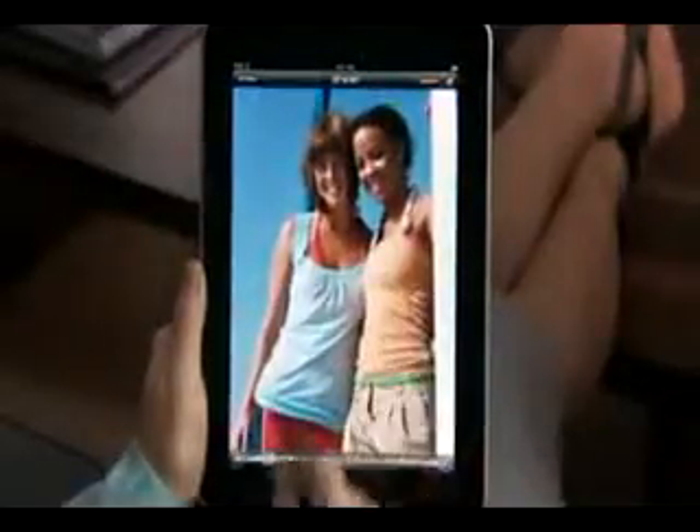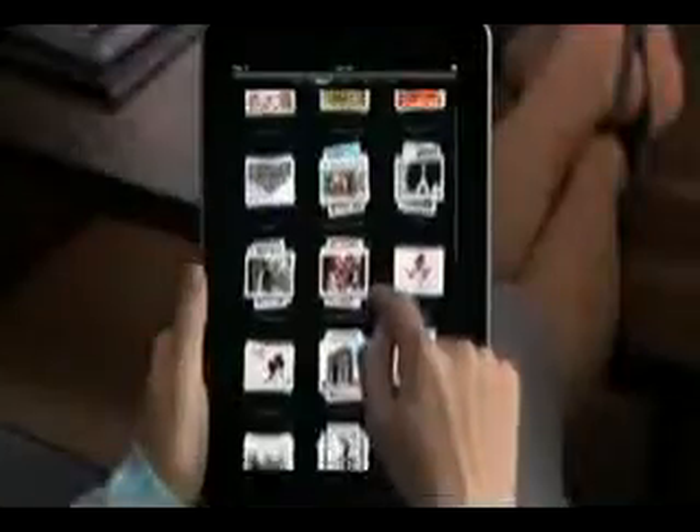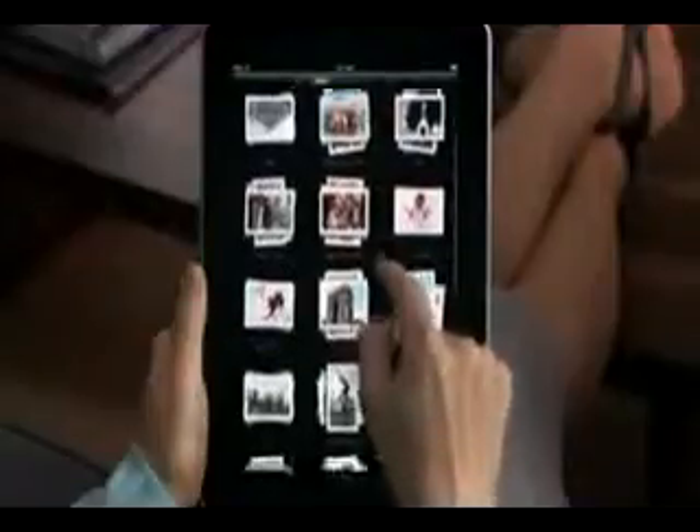Everything is bright and vibrant on the LED backlit display — colors just pop and images are crisp and detailed. Albums shows you all the photo albums you've made and groups them into neat stacks. To preview the photos in a stack, just pinch a little to peek inside. To see all the photos in a stack, tap or pinch to open it.